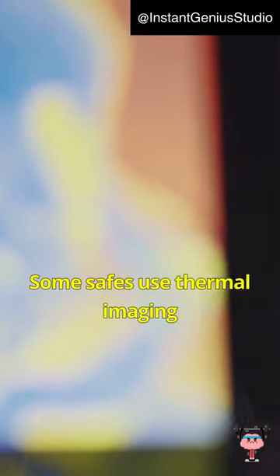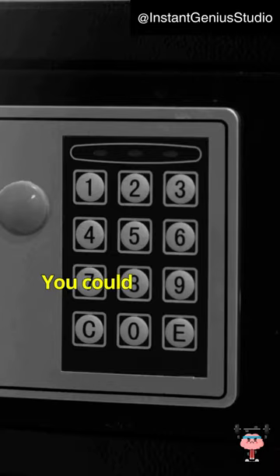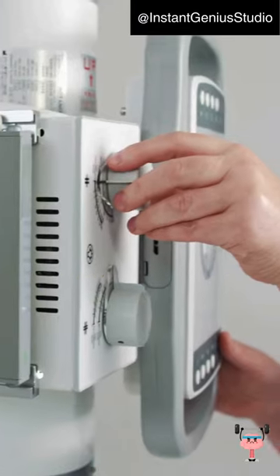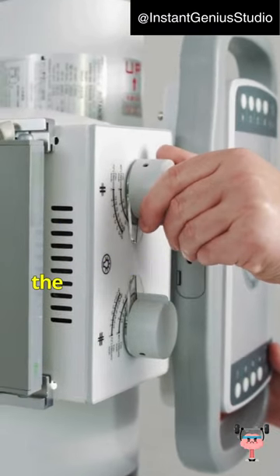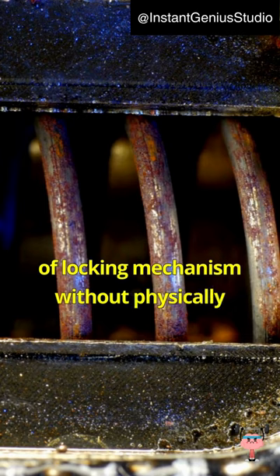Some safes use thermal imaging to detect residual heat left on the keypad — you could potentially use a cooling agent to erase their thermal footprint. X-ray technology is sometimes used to see inside the safe and determine the position of locking mechanisms without physically opening it.